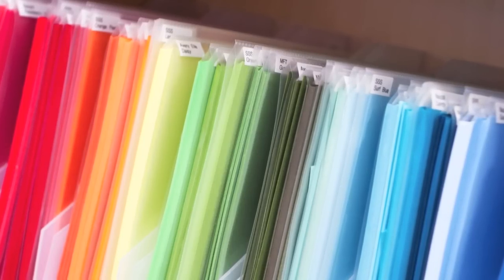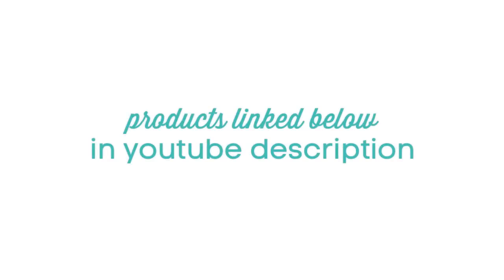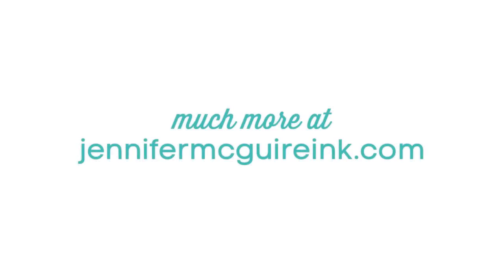Everything is linked below in my YouTube description and I usually have multiple sources so you can check different places out. Over on my blog I'll have links to other storage systems I've shared in the past and maybe you'll find something that will help you get more organized too. Thanks so much for watching and I hope you'll stop back by again soon.